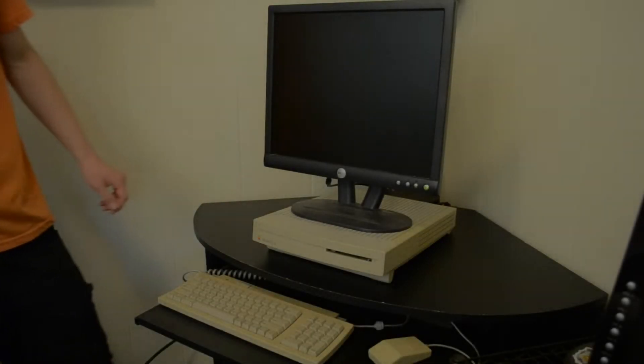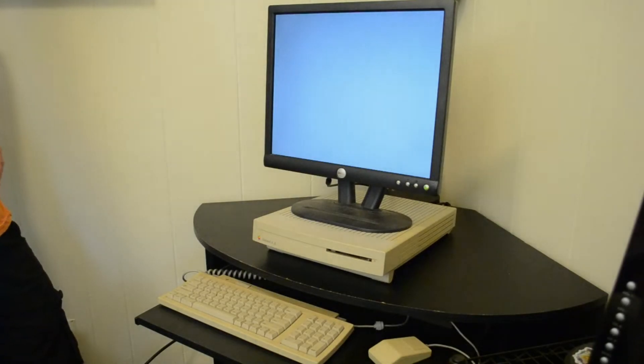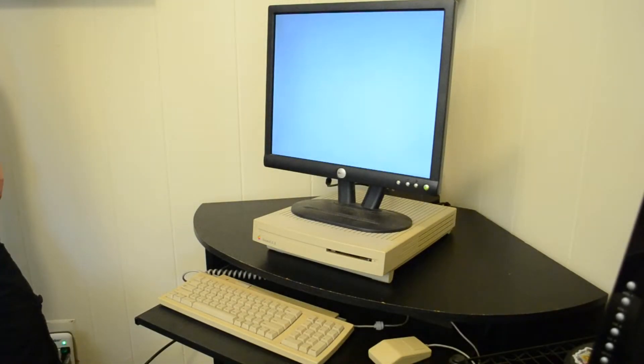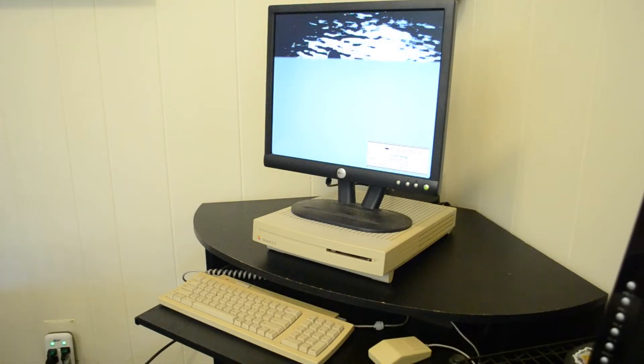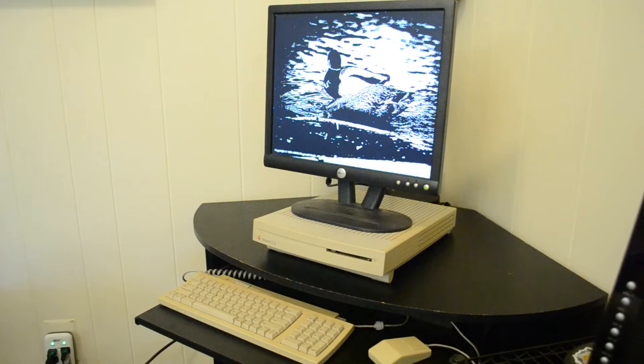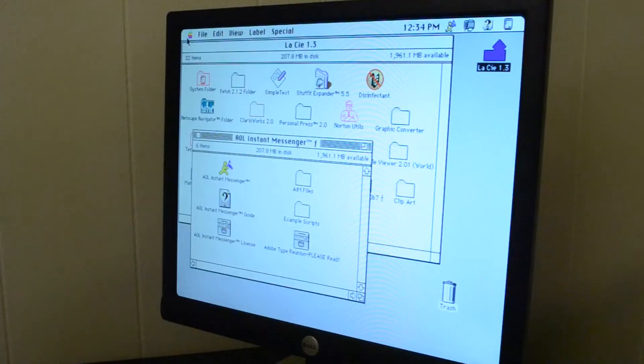And now for the moment of truth as to whether or not this was a successful recap job. I power on the computer, and right off the bat I hear the boot-up chime, which is a good sign, and it seems like the speaker is no longer making the kettle noise from earlier. For some reason, a monochromatic duck popped up while booting, which didn't happen the first time I powered on the computer, but I don't think it's a sign that there's anything wrong with it.